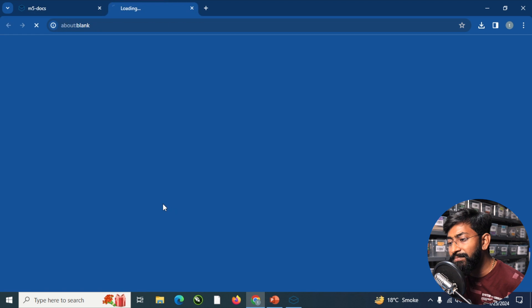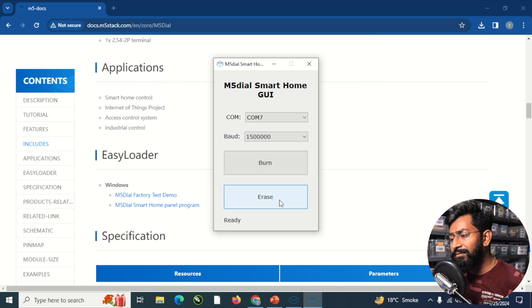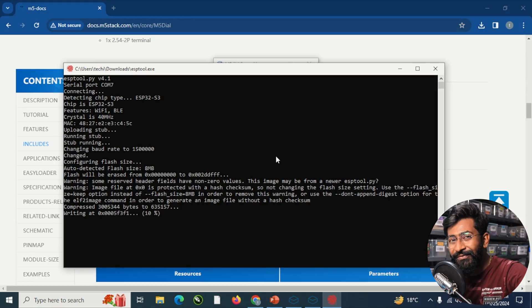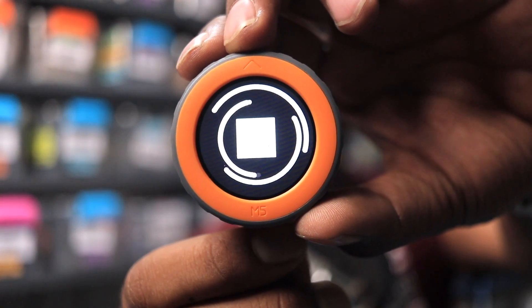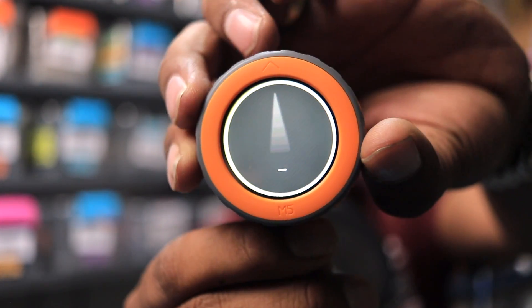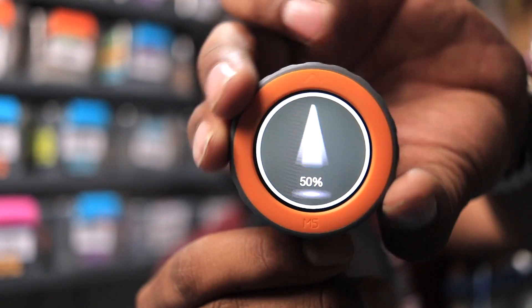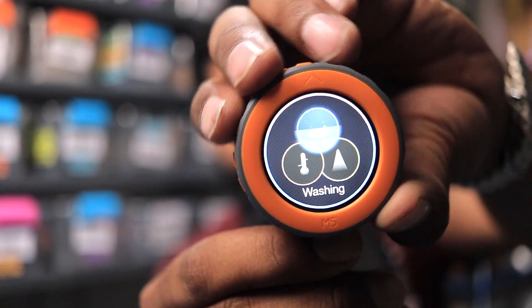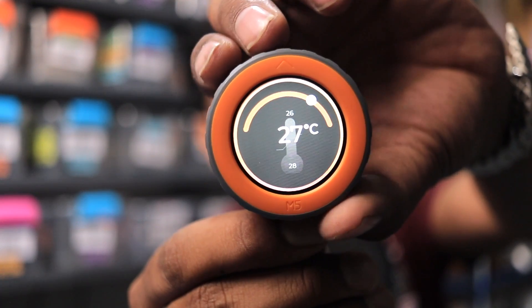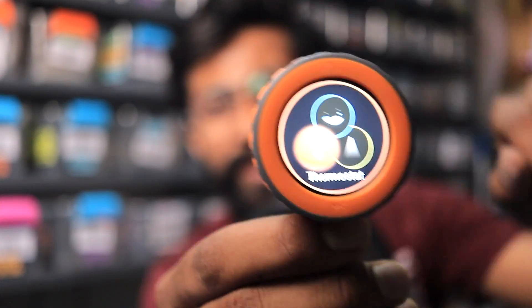There's also another firmware file: the M5 Dial Smart Home Panel program. Clicking on it downloads the file, then double-clicking and clicking Run Anyway, and hitting the Burn button flashes this other firmware. It has a smart home theme where we can select different appliances — for example, going inside the Light option, we can dim the light and by clicking the button, change the light temperature between warm white and cool white. Long press goes back. This is a demo showing what you can do with this small dial.